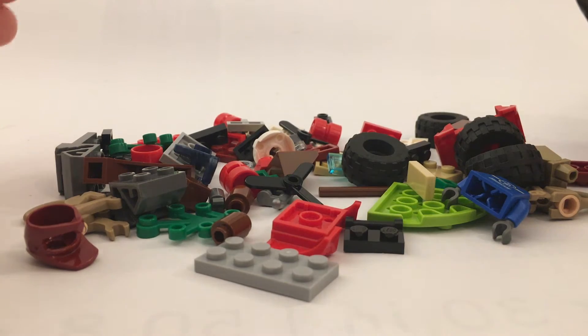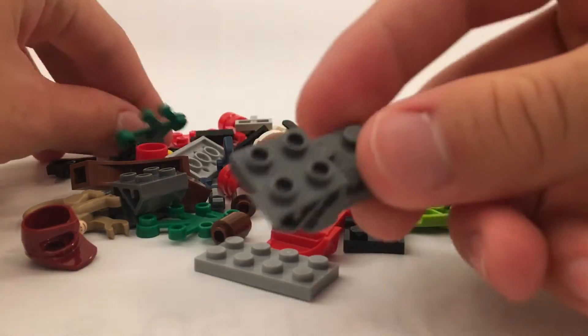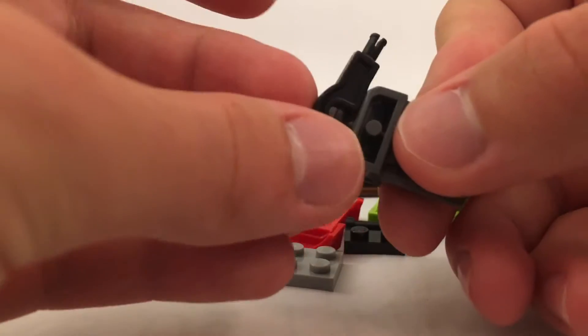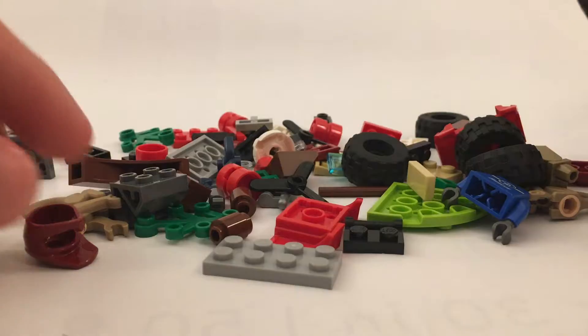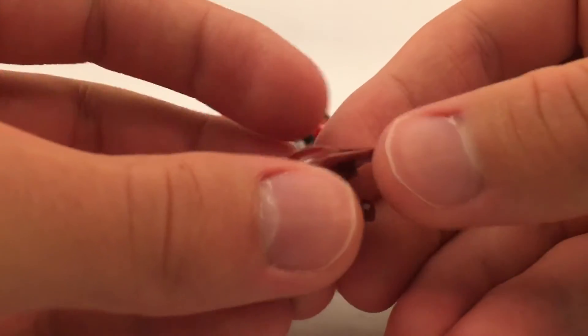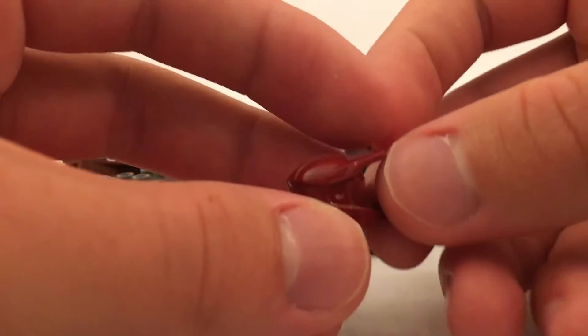Upon opening these bags, I'd like to point out a couple of different elements that really grabbed my attention. The first of which is these steering elements — they basically just clip together and they work like that. Another really cool piece would be this mountain bike helmet in dark red. I'm not sure if we've ever gotten this color before. I don't believe we have, so that's really cool.